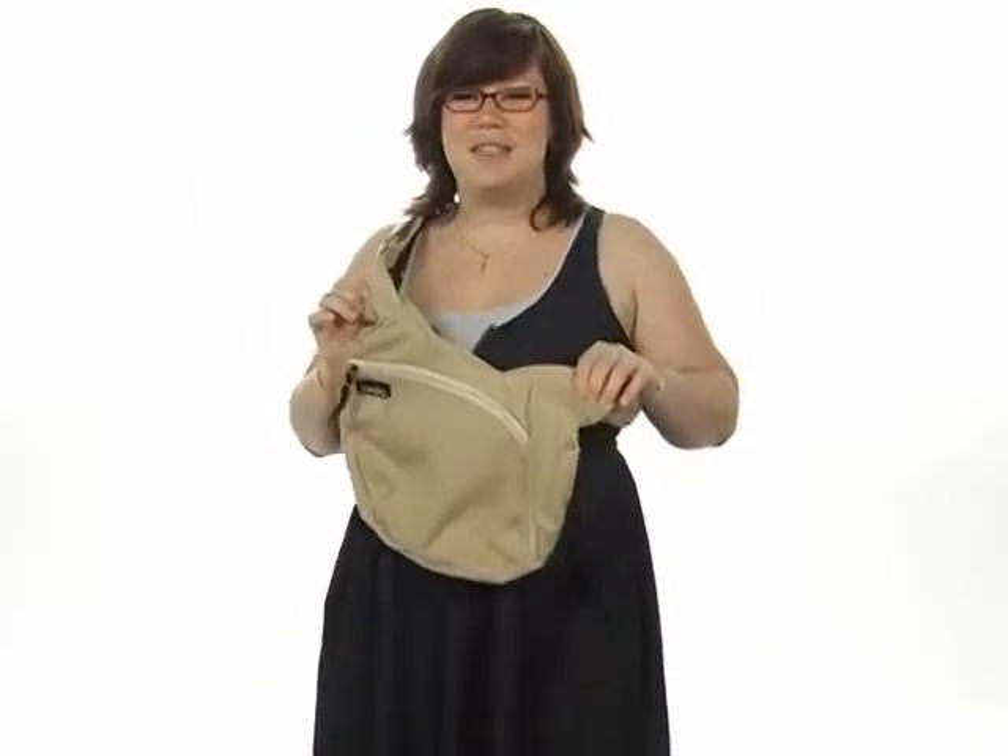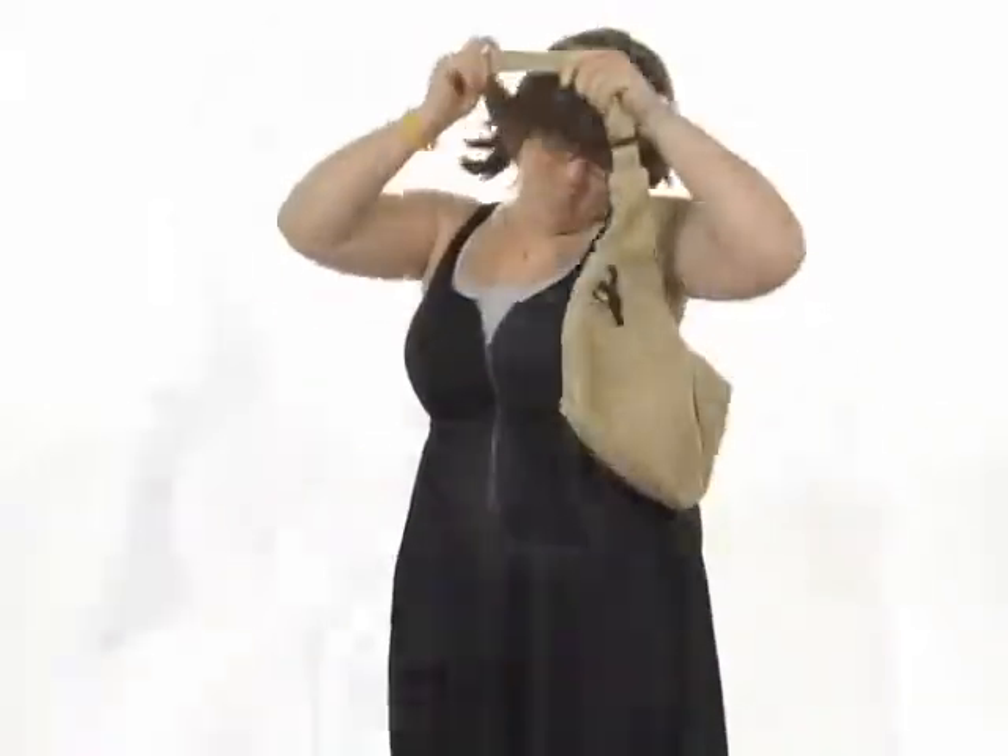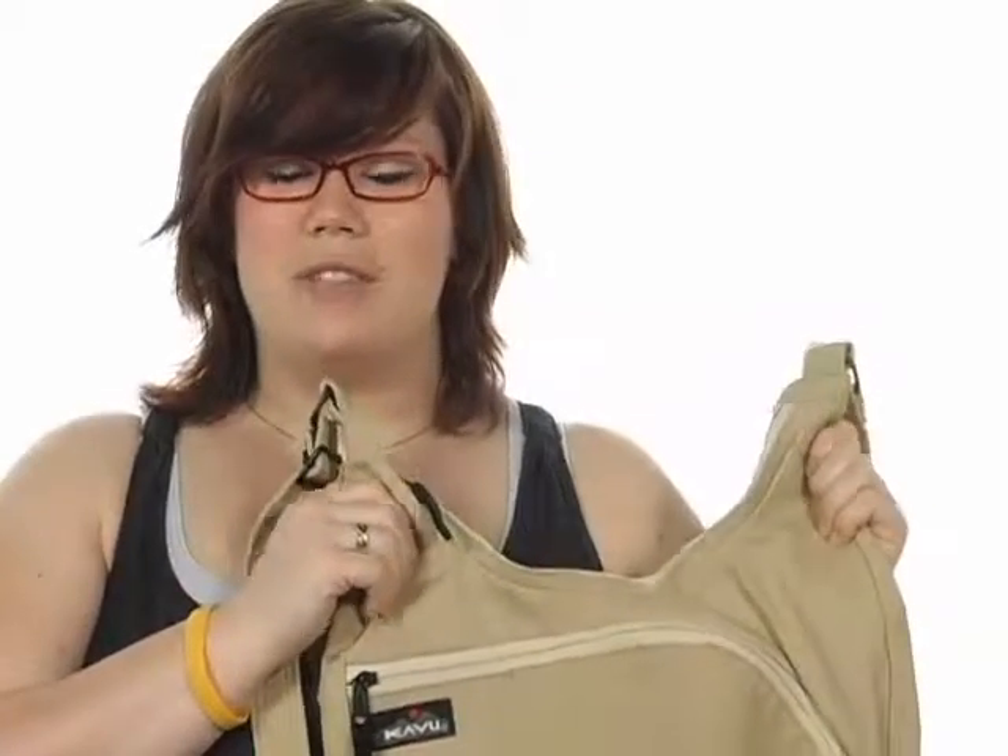Hey guys, what's up? I'm Brooke and I'm here to show you the Sydney Satchel from Kavu. This great bag is made of super soft canvas material that feels great up against your body.